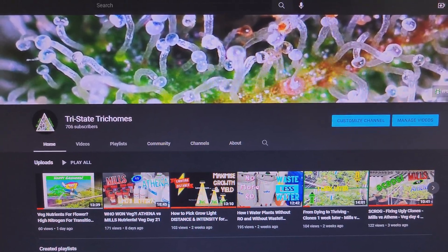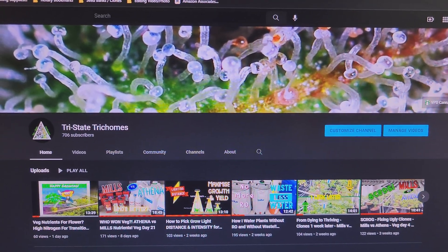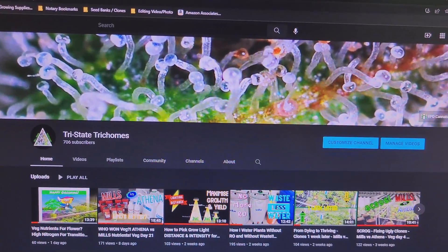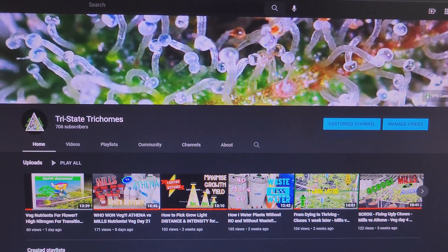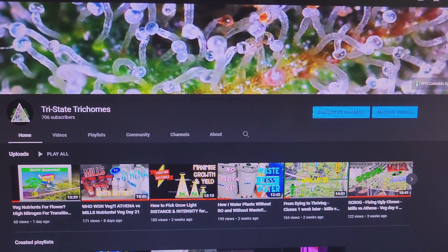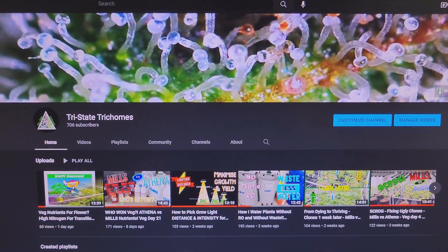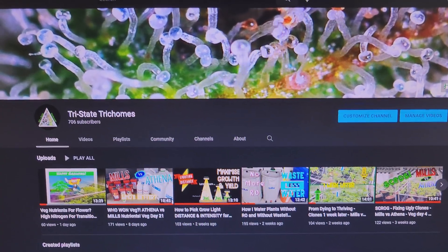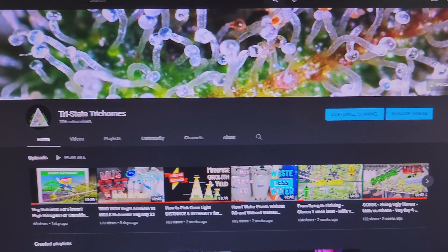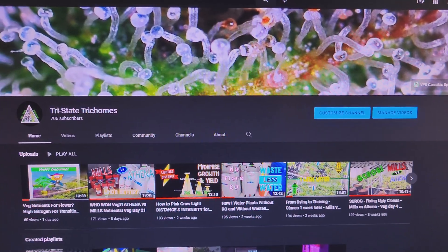Alright YouTube, we are not in the grow this time, not doing a plant update. I wanted to talk about overpriced nutrients — nutrient companies basically ripping us off, sometimes charging out the back end for products that should only be a fraction of the cost, just because we go to those brands or the hydro store. So I wanted to get right into how we can save money with nutrients.